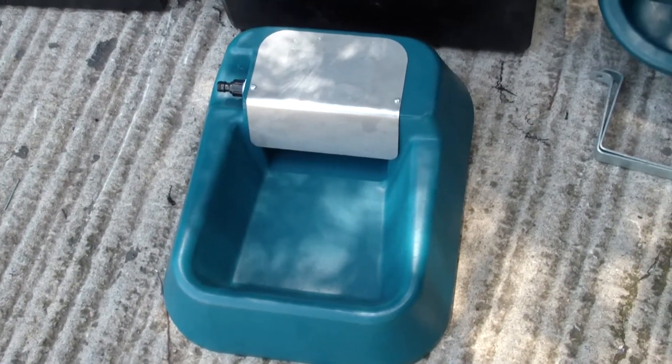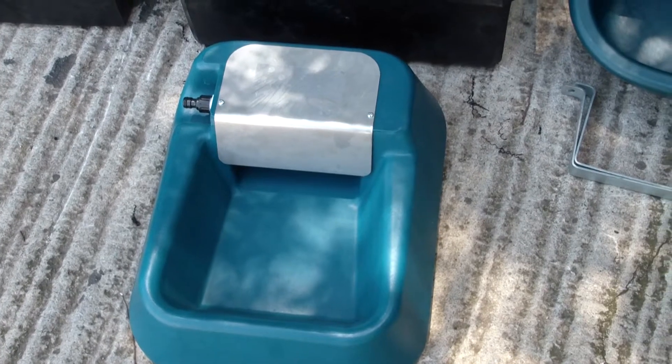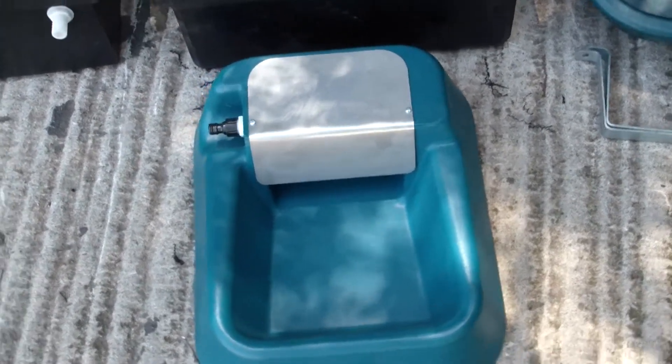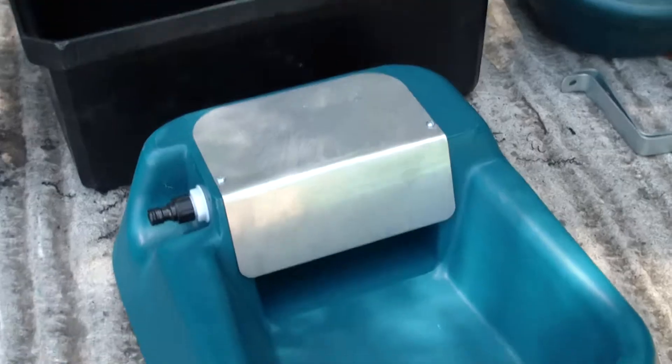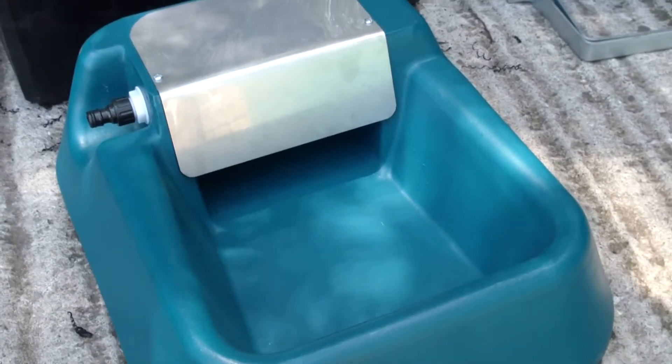To the front of that we've got our 10 litre dog-on-tap, which is a very popular product for pets. You connect it directly to your tap — there's the garden fitting — and as your pet drinks it'll refill itself, so very nice for the house.